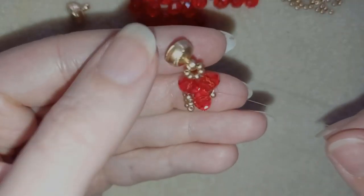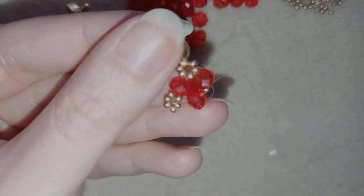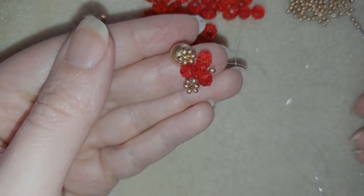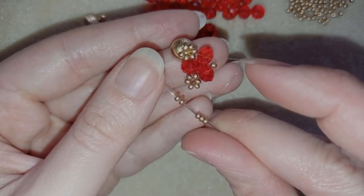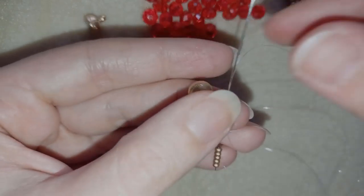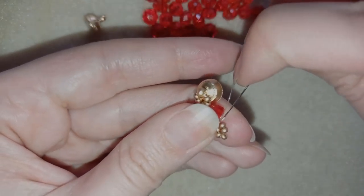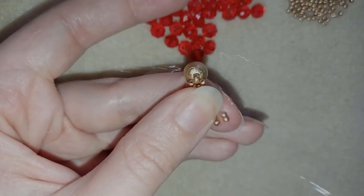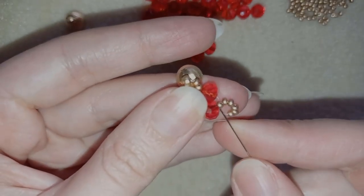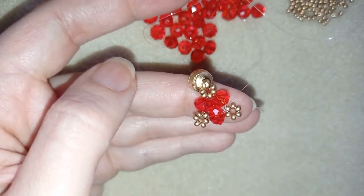Then I want to go through the crystal and through the following seed bead, and here I'm going to make one more circle of beads. Again, I'm going to take five beads, go back in a circle through this seed bead and pull. And I want to reinforce that as well.